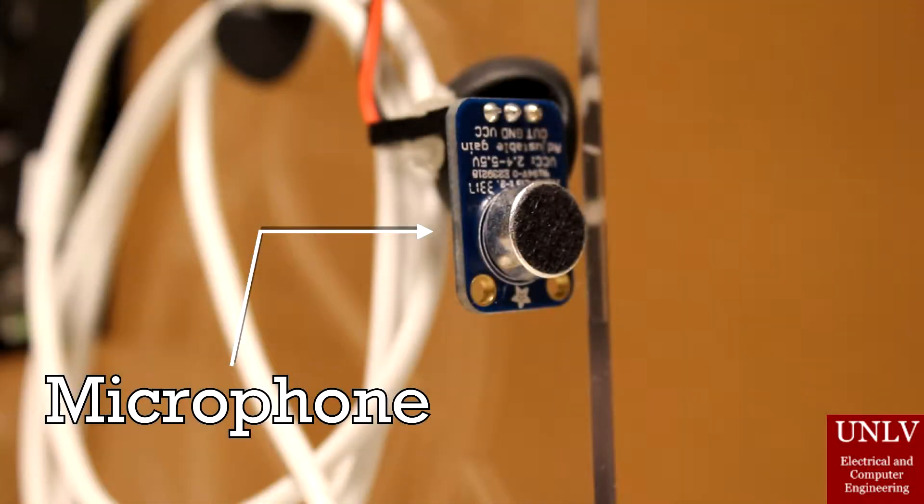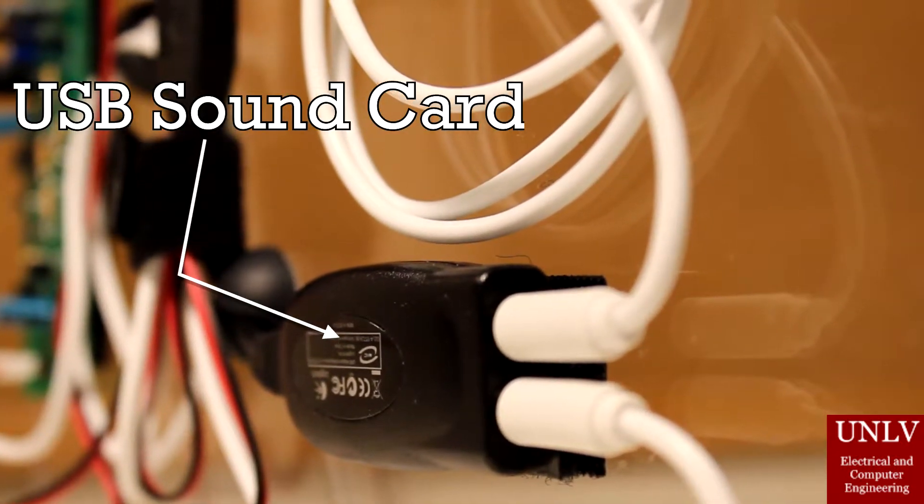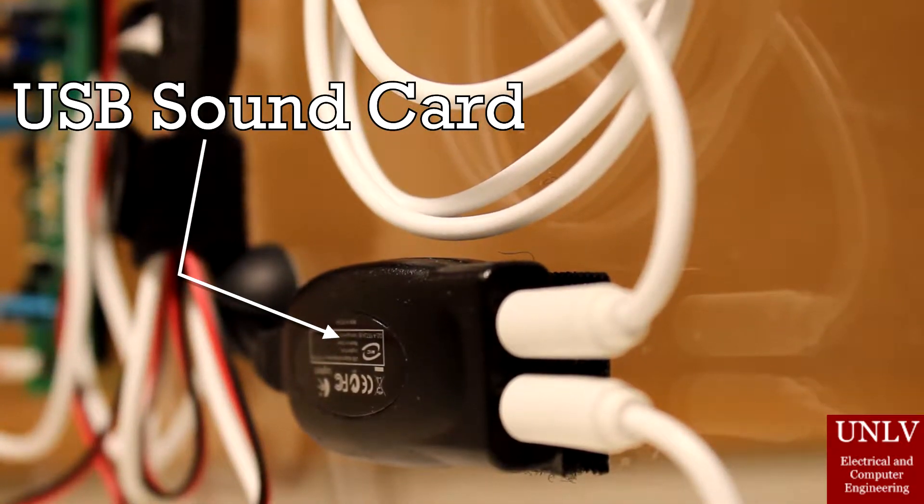The first component we have is the microphone, and it just captures the user's voice so that we can use that for voice recognition. The second part we have is the sound card, and it processes all the audio in and out for the BeagleBone Black.